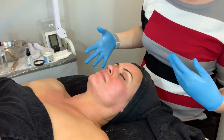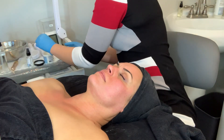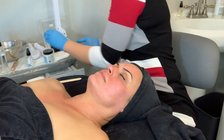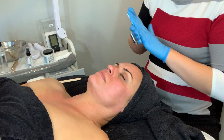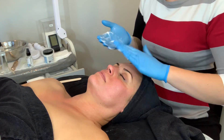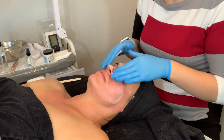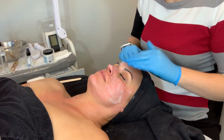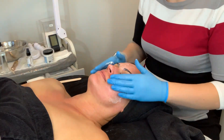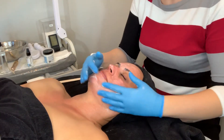Her skin's looking really good from the treatment we just did — it brightened up. We just added oxygen, but we don't need any more because we infused it with the nano. This mask will feel a little bit chilly. You want to warn your client when you're going to put a chilly mask on. Let me know if you get a sensation from the peptide — you said you normally get a little bit? Mm-hmm, okay.